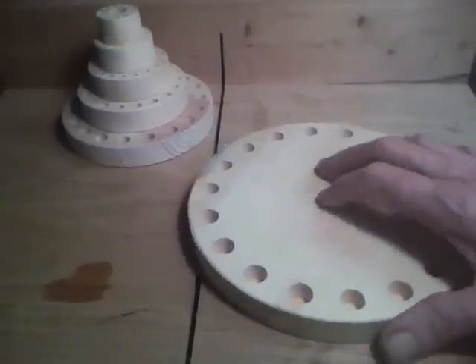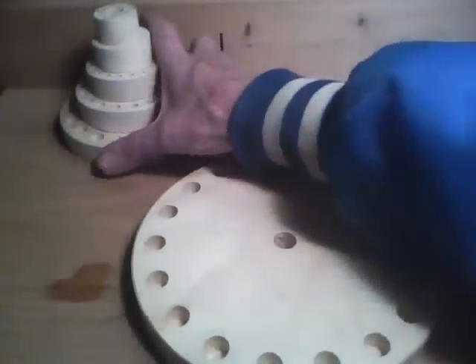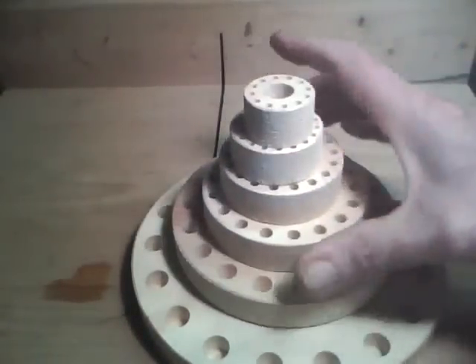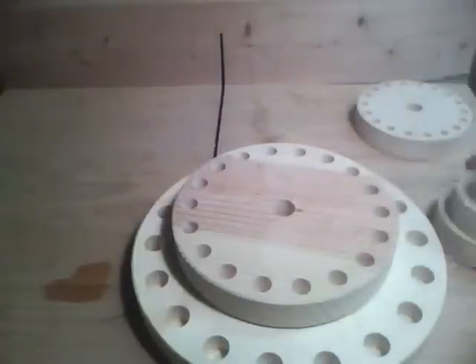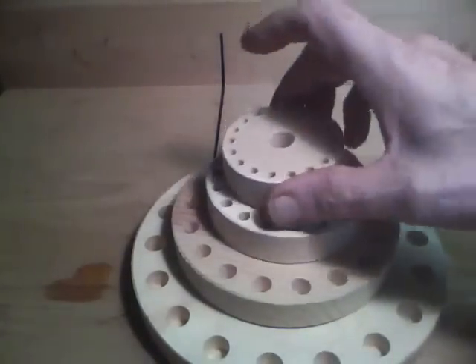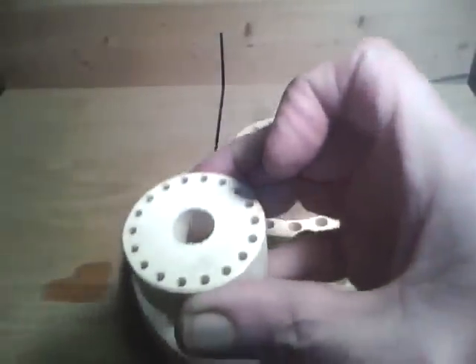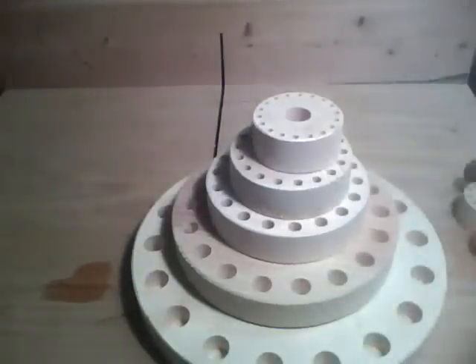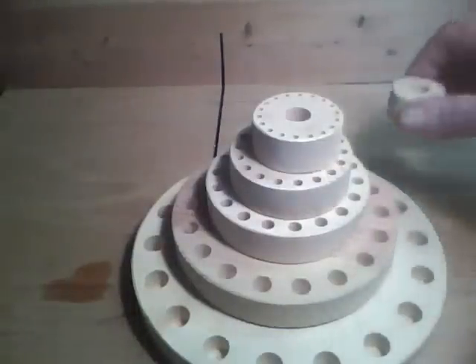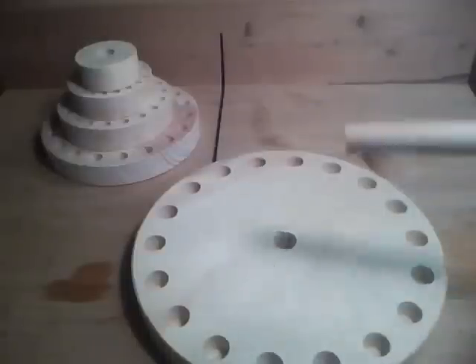Now here's the completed disc. This will be for a half inch, and we got three-eighths, we got a quarter inch, we got three-sixteenths, we got an eighth inch, and another little eighth inch. And we'll put this together.